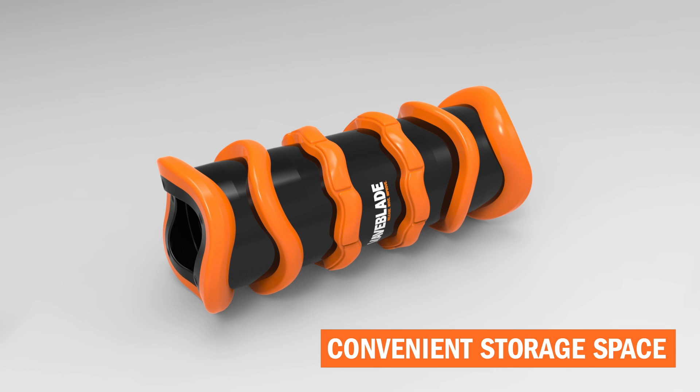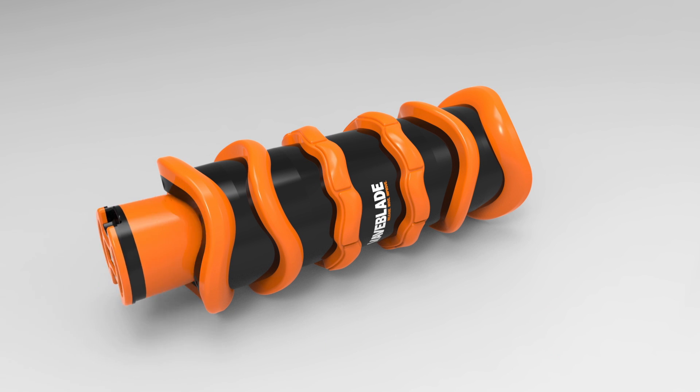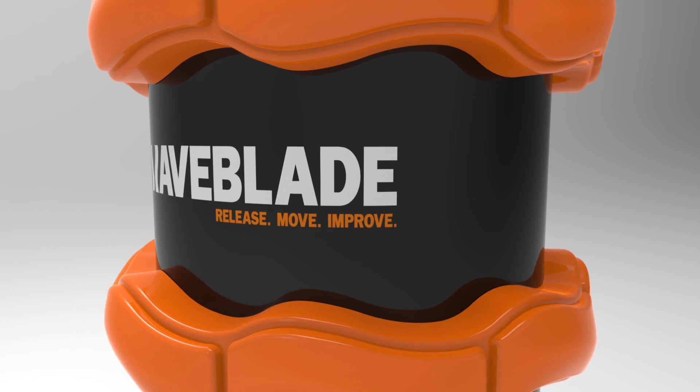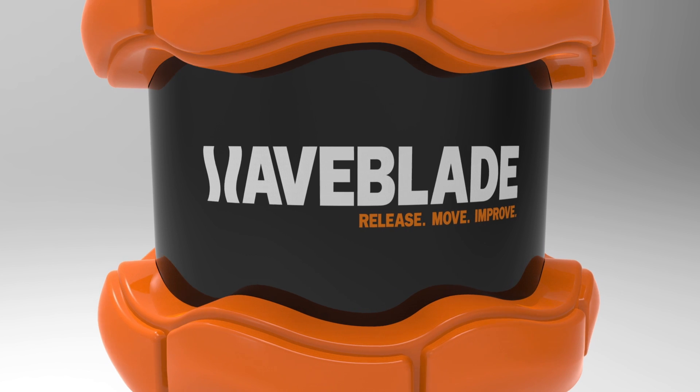The trigger caps also clip into place, providing a strong storage space for valuables whilst training or in transit. The WaveBlade is a versatile and compact tool that accurately targets all areas of the body.